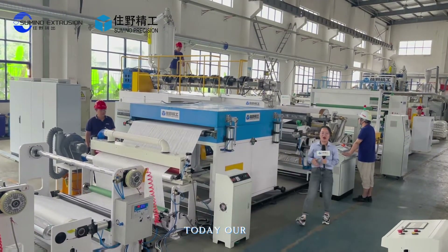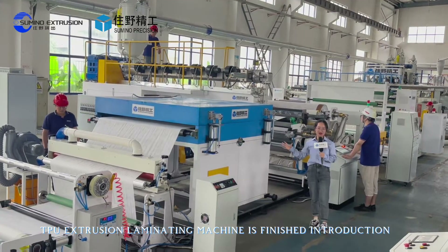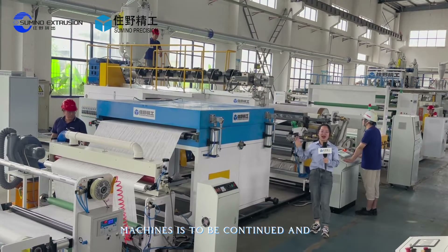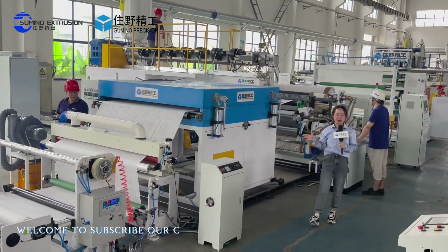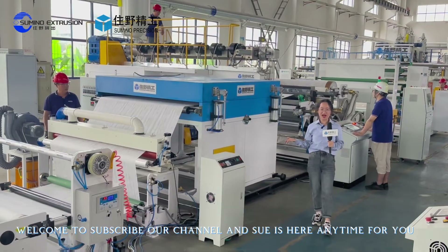Today our introduction to the TPU extrusion laminating machine is finished. But our machines are to be continued. If you have an interest in our machines, welcome to subscribe to our channel — Sue is here anytime for you. See you next time.